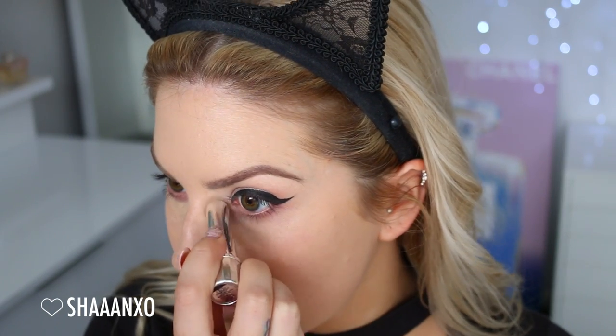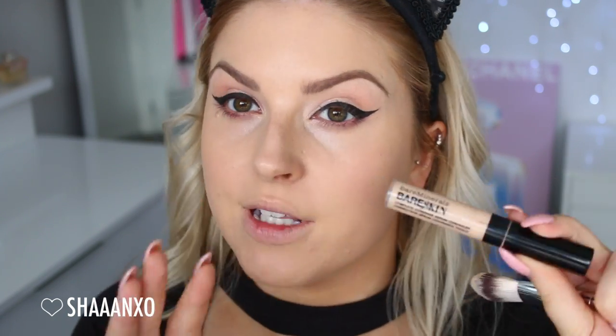Because my under-eye area is a little dry right now — I did put on eye cream but it's still not feeling great — I'm gonna use some Fake Up by Benefit. It's got like an eye serum in the center with concealer around it. I don't use this often, only when I've got really dry under eyes because it's super moisturizing. I'm going to use this first and then put another concealer on top — the Bare Minerals Bare Skin Serum Concealer — using it in a triangular shape to highlight my face.